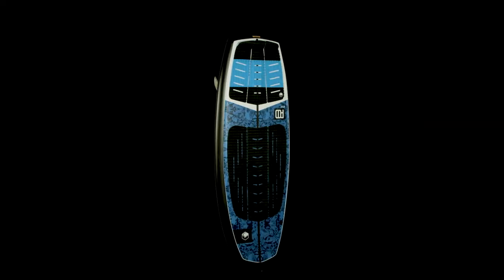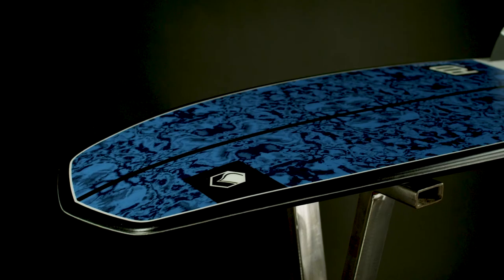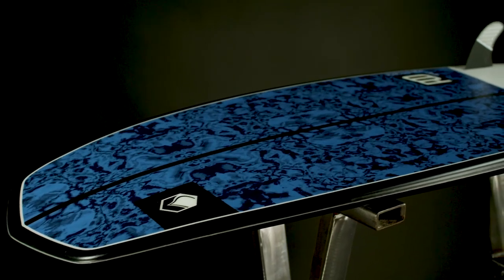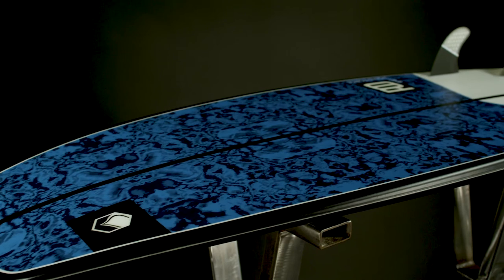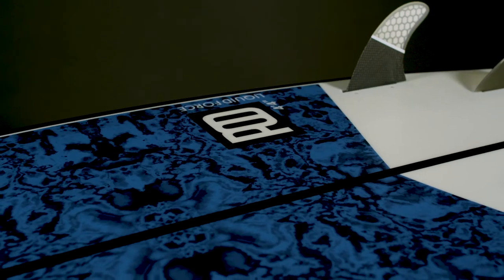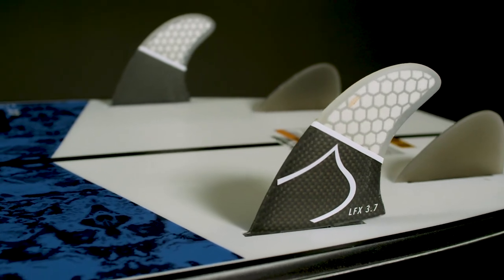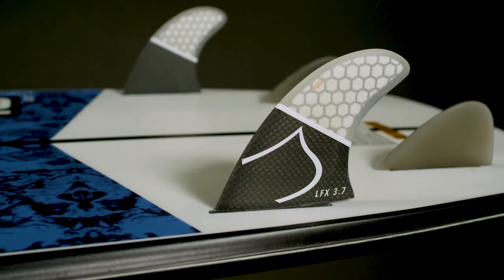The Liquid Force Pod gives you high performance in our Durasurf construction. The progressive outline and single-to-double concave make this board fast and efficient. The rocker line keeps the board sitting in the pocket with no need for extra pumps or maneuvering. The quad fin setup with durable fiberglass side fins makes way for easy and quick snapping turns.